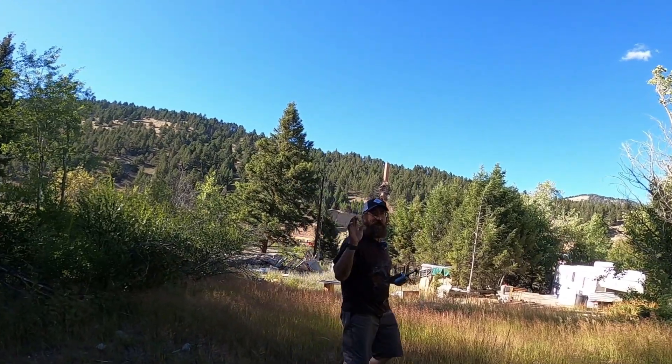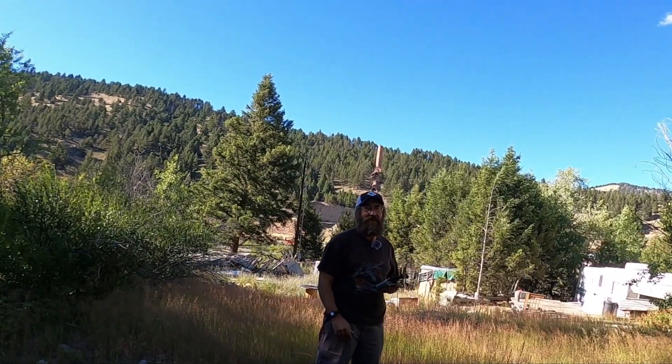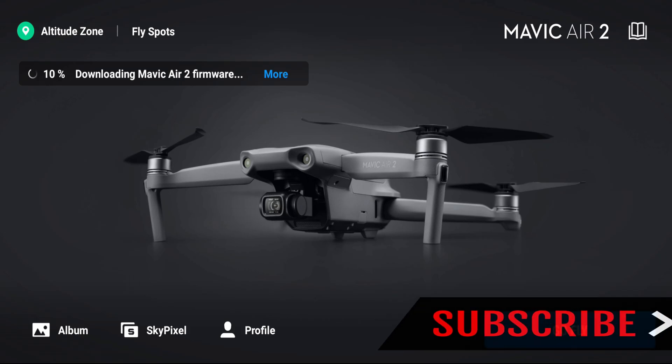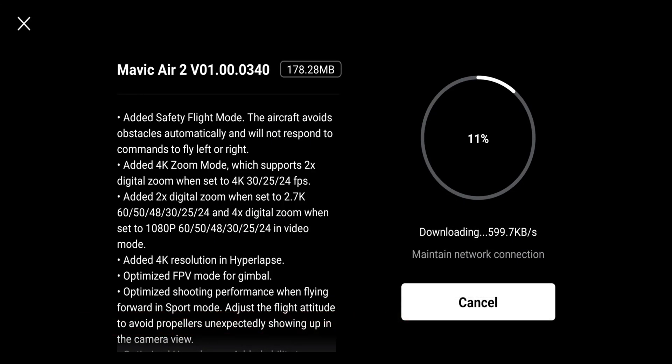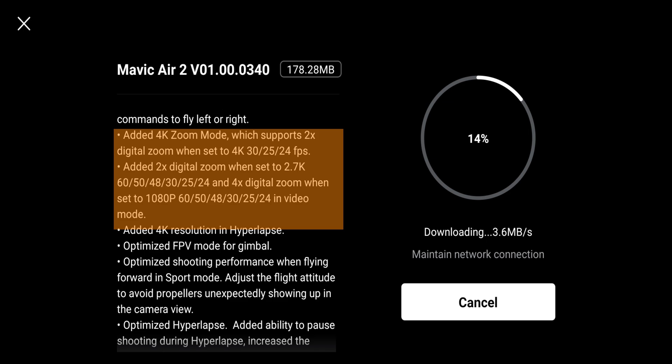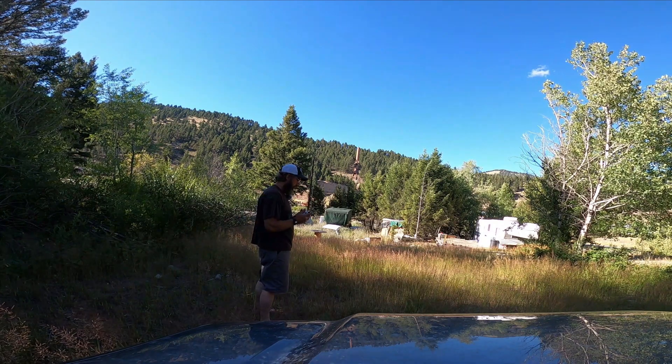DJI did it again with another update. This is firmware version 01.00.0340. In this latest update they've added a total of seven items, but I'll only be focusing on two of them: obstacle avoidance and the new zoom mode. The zoom will allow you to zoom up to two times with 4K and up to four times with 1080p, however the frame rates are limited.